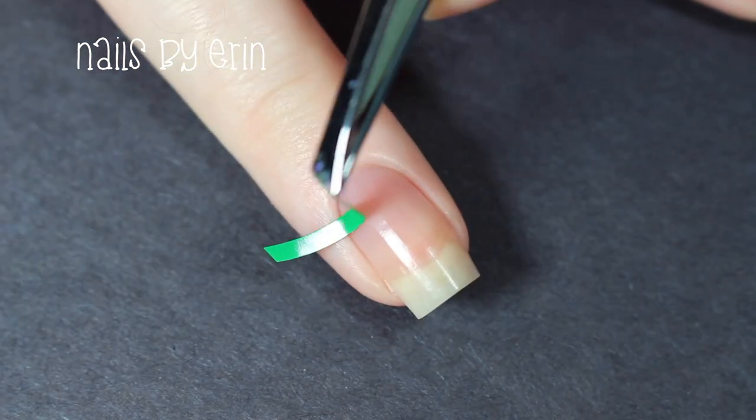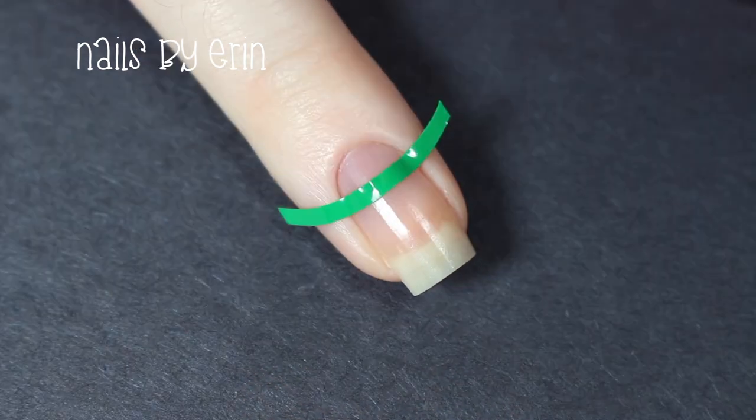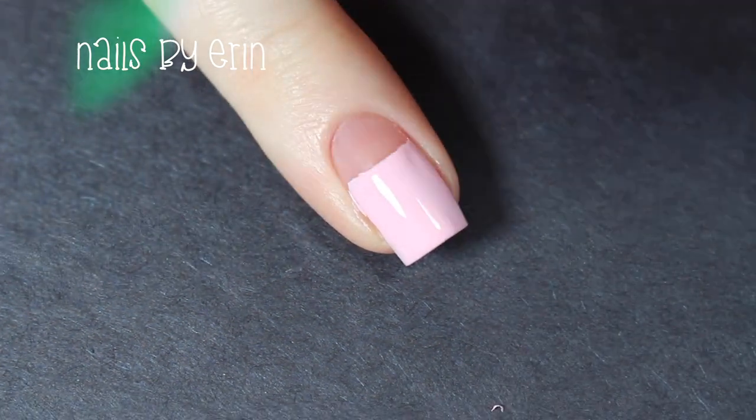For my ring finger I'm going to be painting Eleven's pink dress, so I'm taking a French tip nail vinyl from Snail Vinyls and applying it at the top of my nail. Then I'm painting my nail with a light pink nail polish and peeling off the vinyl with tweezers before the polish is dry.